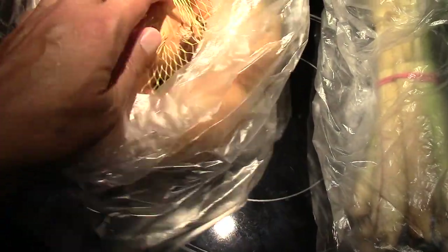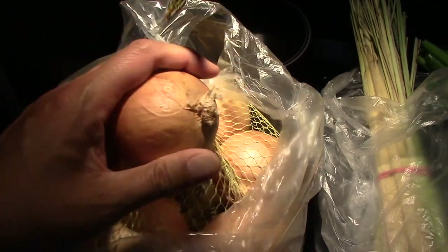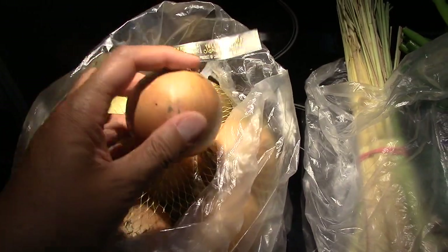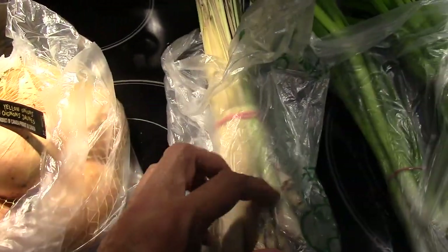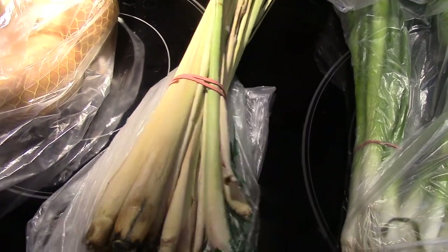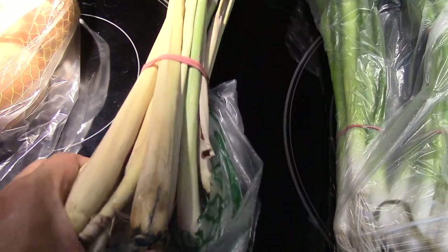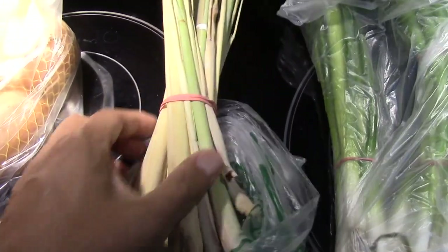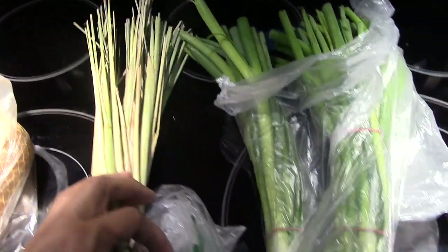The first ingredient is onions. If you're new to my channel, don't forget to give me a thumbs up, subscribe, and comment if you have any questions. My second ingredient is lemongrass — to all my non-Filipino friends, lemongrass can sometimes be difficult to find, but Asian grocery stores always have it.